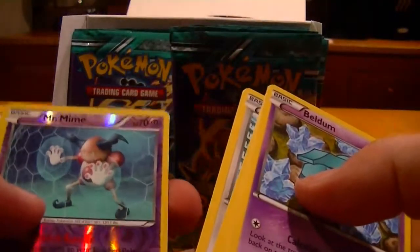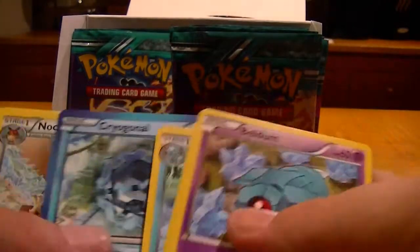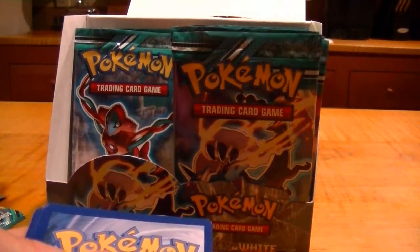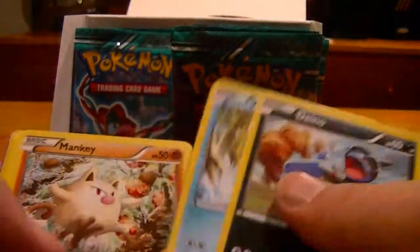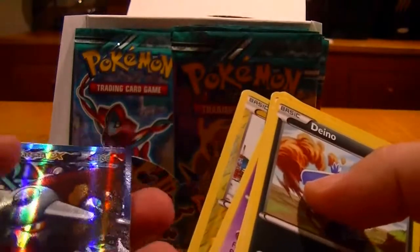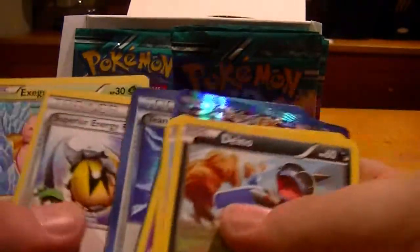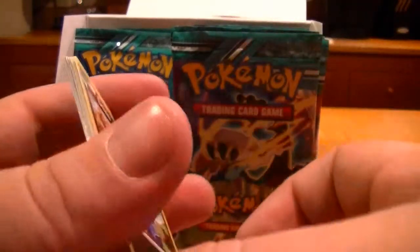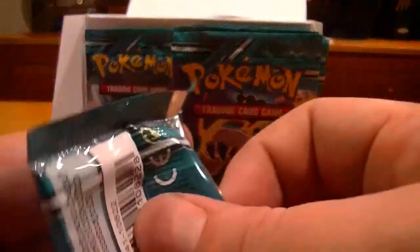Reverse Mime Jr. and a Quagsire. You've got Thunderous and Tornadus — double Tornadus. I actually said last week I was going to put them in my binder but I went to the beach. Reverse Voltorb — Heatran EX! Full Art Heatran EX! Heck yeah, that's awesome! Very nice — look at that. Here's what the normal one looks like. I like that normal one, that's pretty cool.